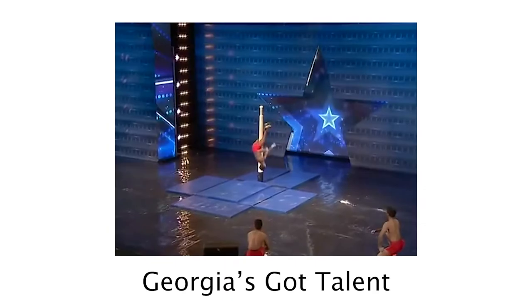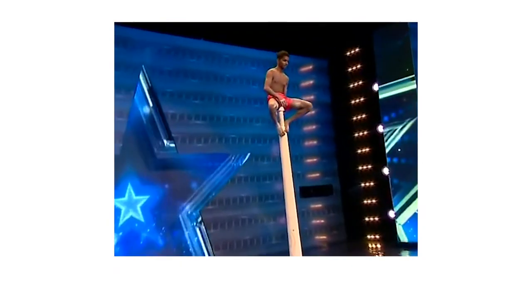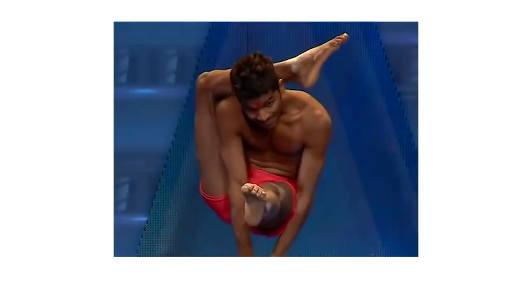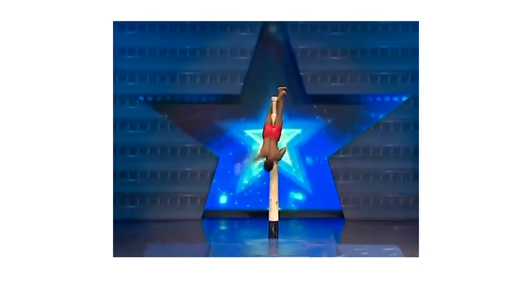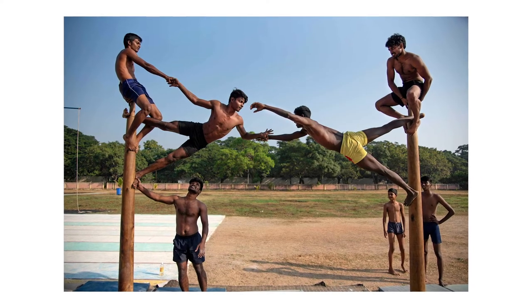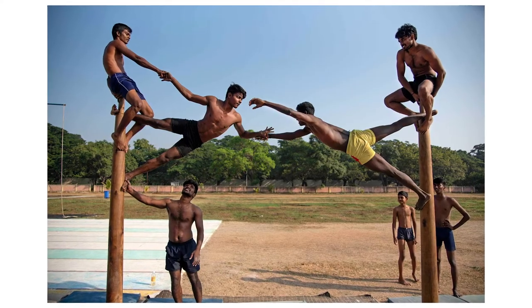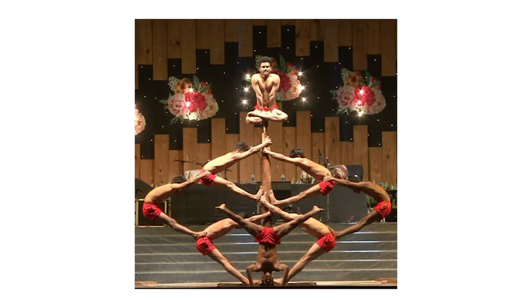In its most basic form, the sport uses a vertical wooden pole on which acrobatic manoeuvres and stunts are performed, such as climbing, flipping, spinning, hanging, etc. The acrobatic pole is most commonly performed by men. It's often accompanied by drumming or other types of music, and is typically performed at festivals or celebrations. It is considered a form of entertainment.